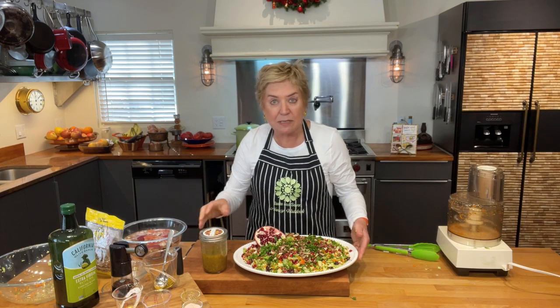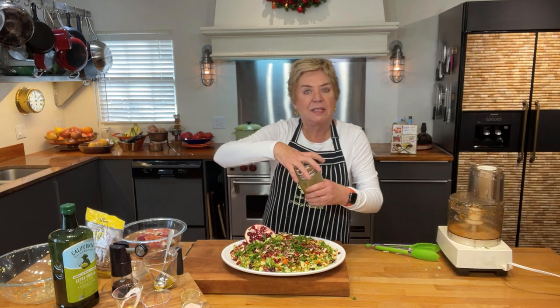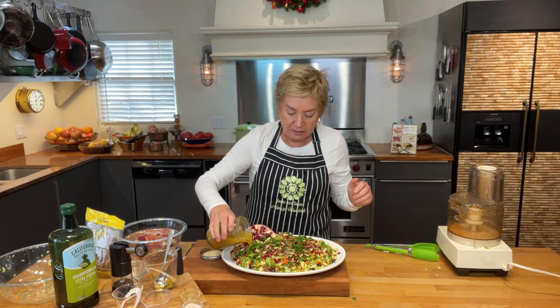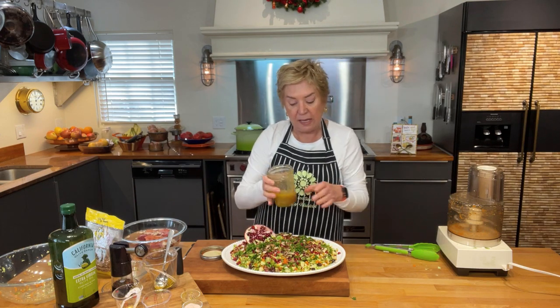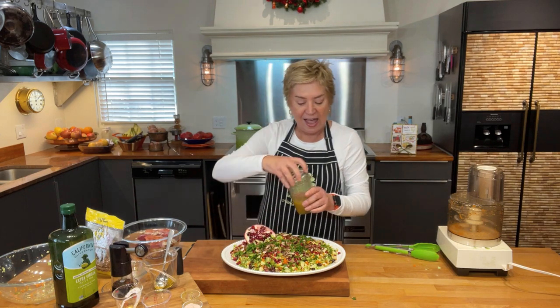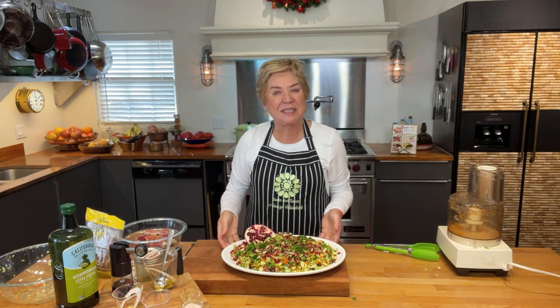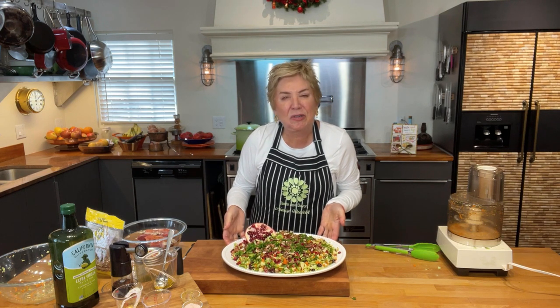I am so excited — I cannot wait to have this salad because it looks incredibly good. I hope you enjoy this recipe and make it. Let us know if you do! Until the next recipe, here's the Brussels sprouts holiday salad, full of things that are good for us.